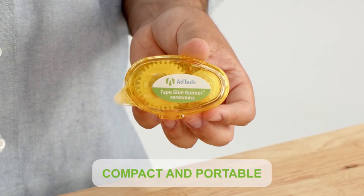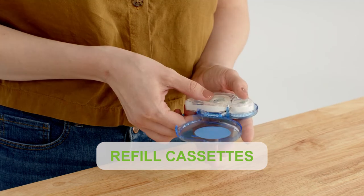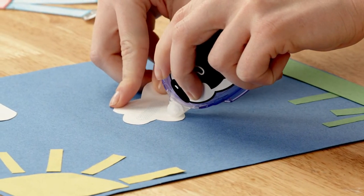The plastic applicator fits securely in the palm of your hand and opens on a hinge to allow for refill cassettes. Application is as easy as press, pull, lift.